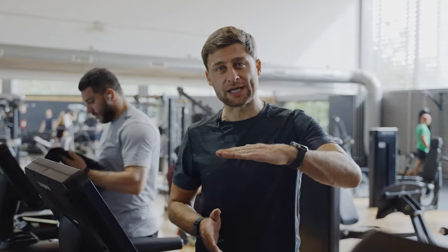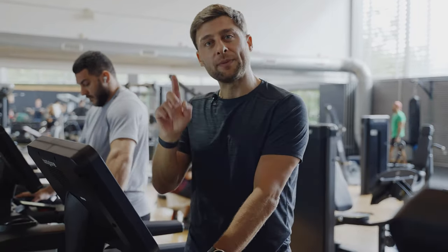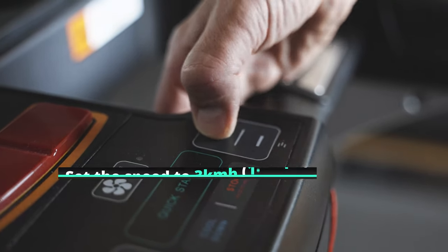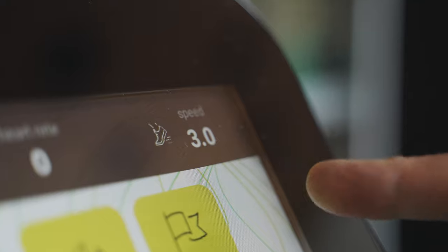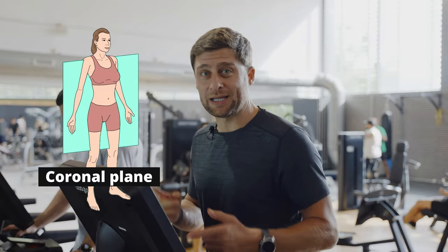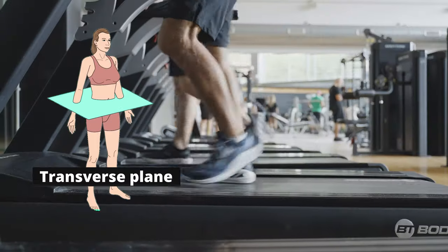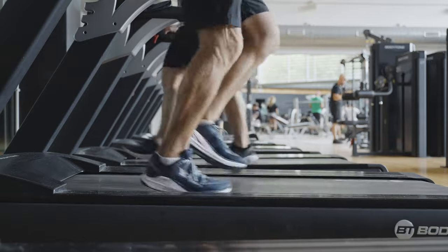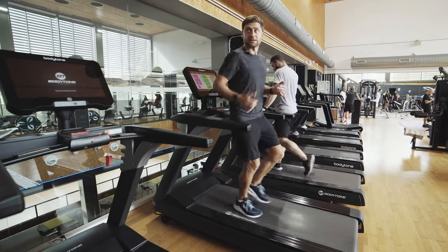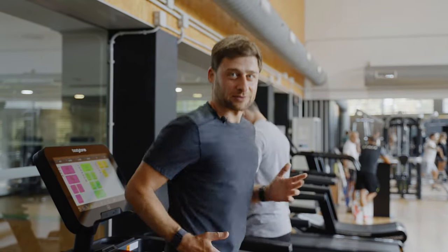At the gym, grab any treadmill — any brand or age. Start by setting a small incline of about 3% for just a little uphill resistance. Set the speed very slowly, around 3 kilometers per hour — it seems too slow until you flip around and go backwards. Backward walking is up on the toes with no heel contact, which stresses the connective tissues, muscles, and bursa in a slightly different way. This is where the concept of working on the donut, not the hole, really comes into play.